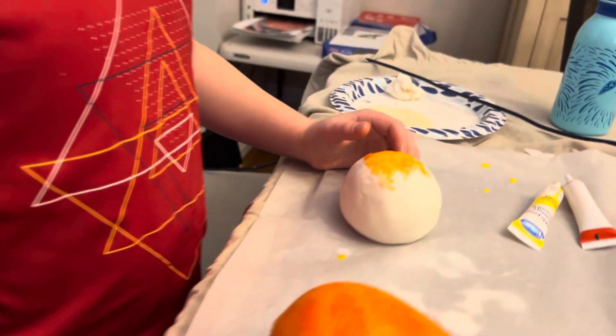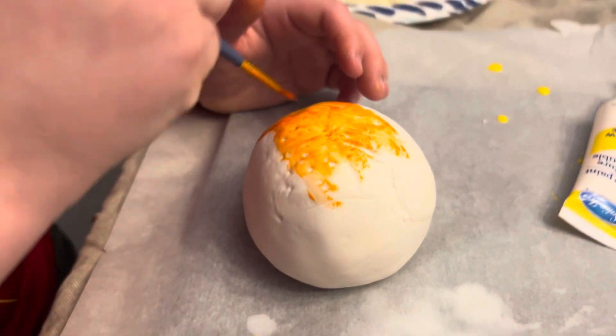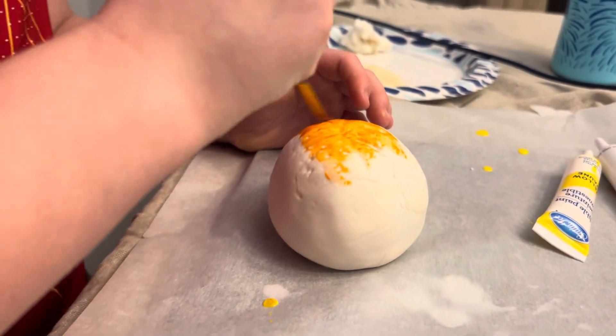Wait, is this a cake? No, I just painted on that to see the color difference. Oh gosh! You did a nice work. I thought it was going to be amazing. I thought that was the cake.